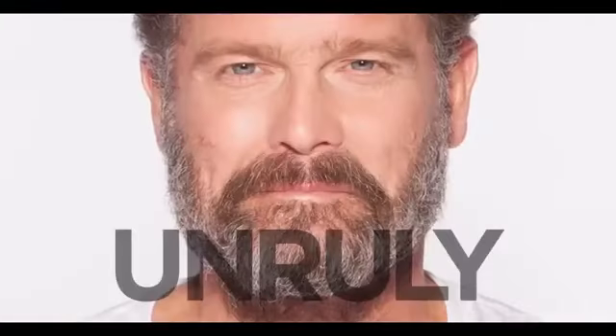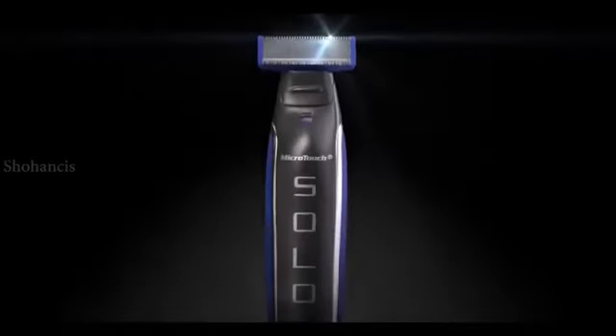Your scruff, unruly, untameable. Now, everything you know about grooming is about to change.